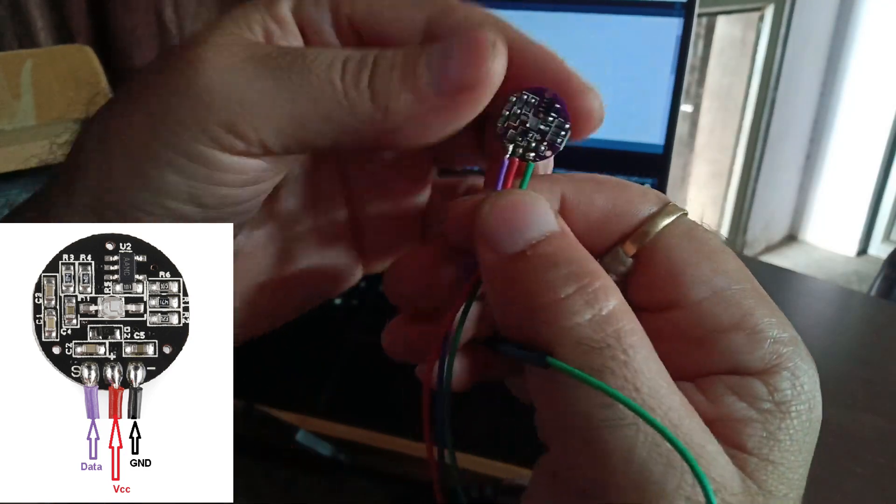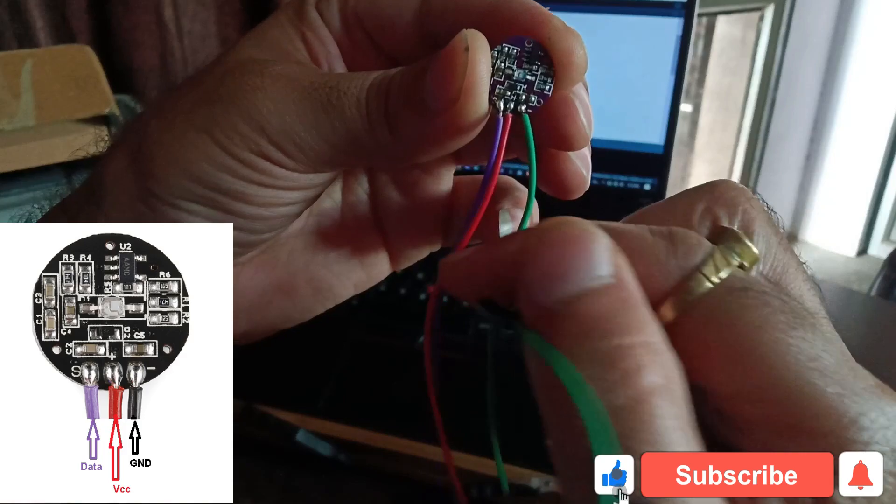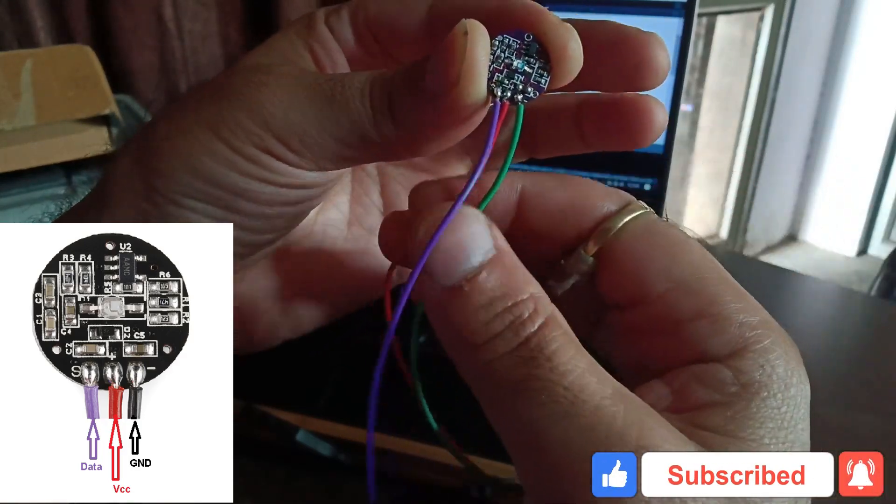As you can see, the pulse sensor has three pins. The first one from the right is ground, the middle one is VCC, and the last one is the data pin.